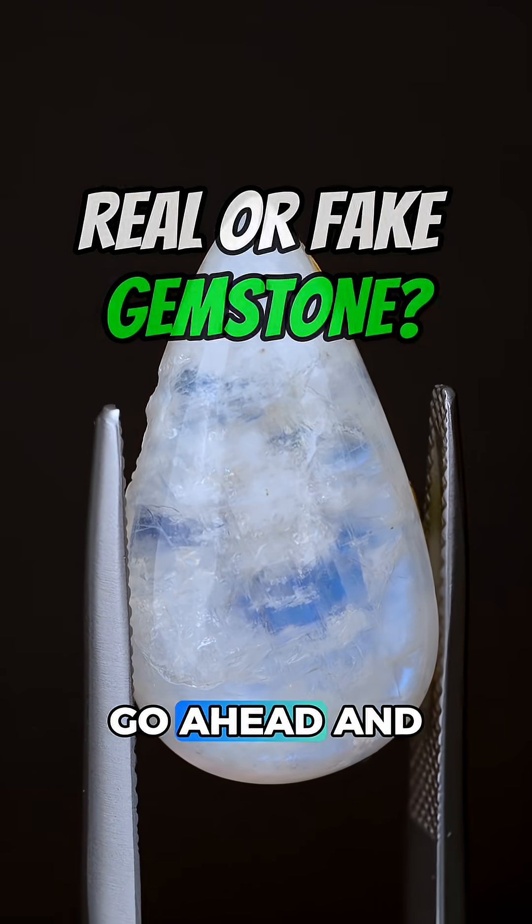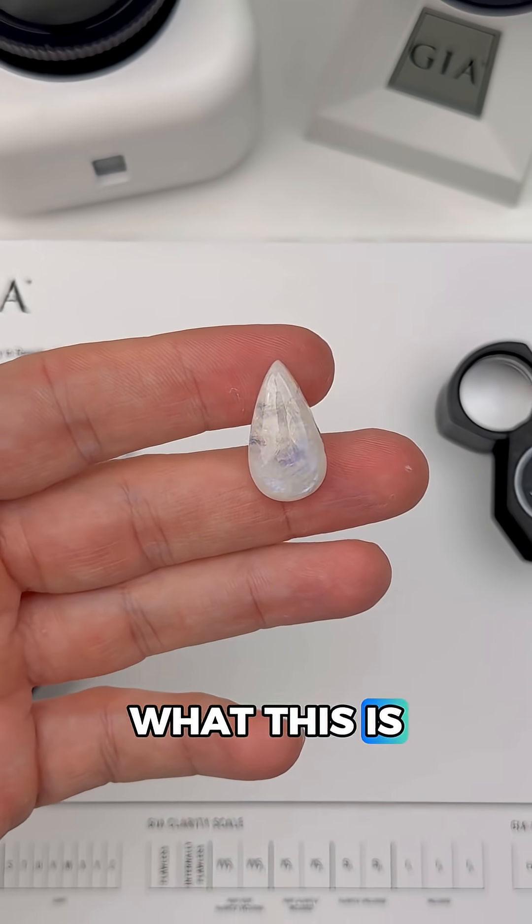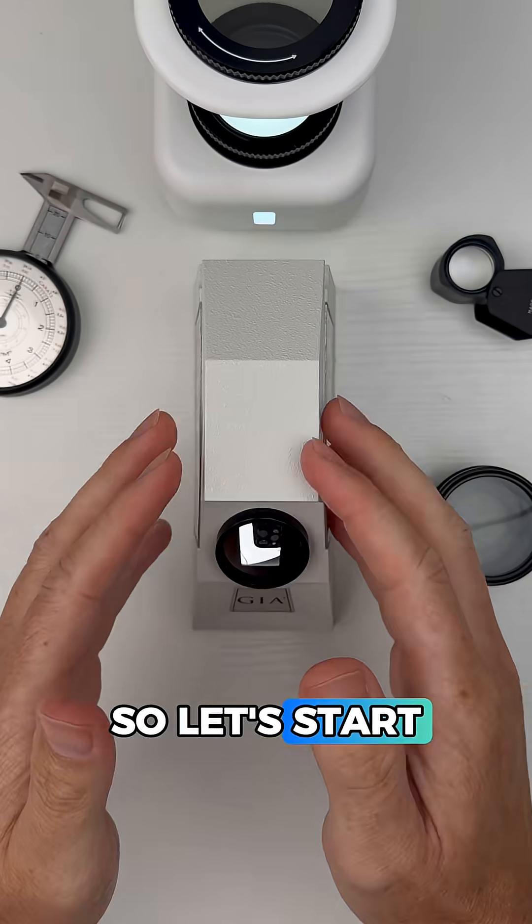Is this a real or a fake gemstone? Go ahead and put your best guess in the comments and I'm going to show you how a gemologist figures out what this is. There's something special about that blue sheen and it could be a big clue as to what this is, so let's start testing.